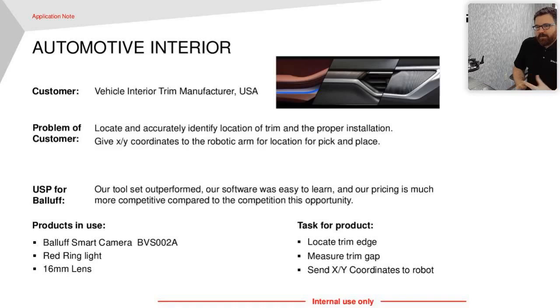They weren't able to do it with a vision sensor, so they tested our smart camera with a red ring light and a 60 millimeter lens, and they were up and running — able to do three things all in the same inspection.